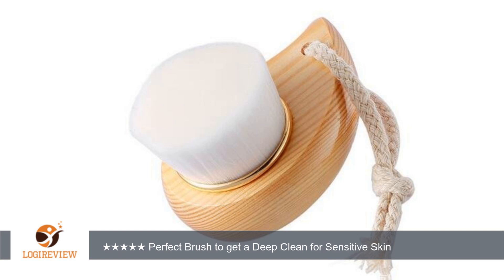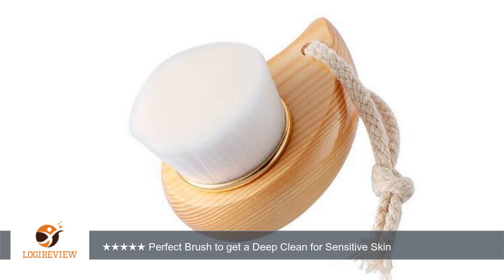The brush dries quickly after each use, which is great. This way it doesn't start to smell by sitting wet for an extended period of time.